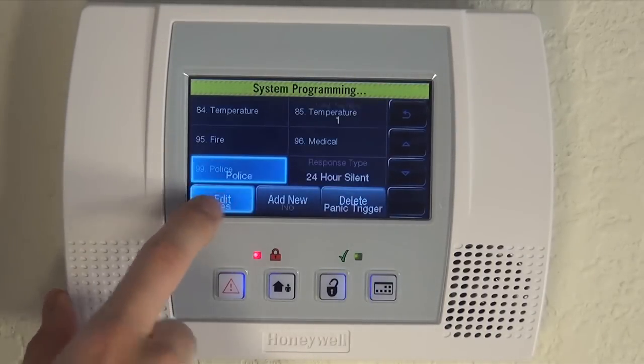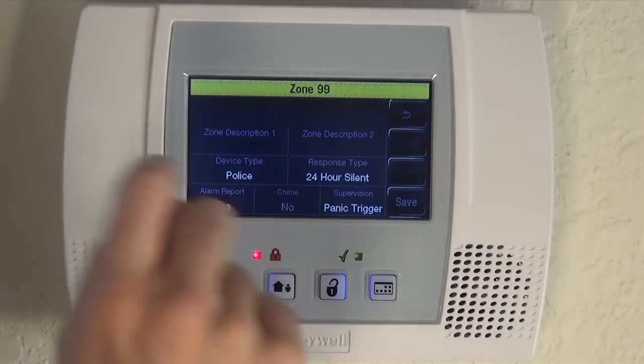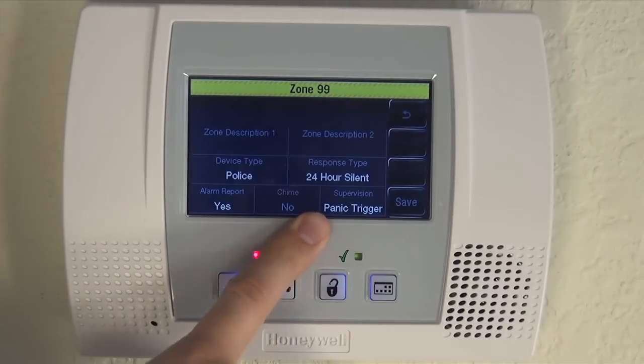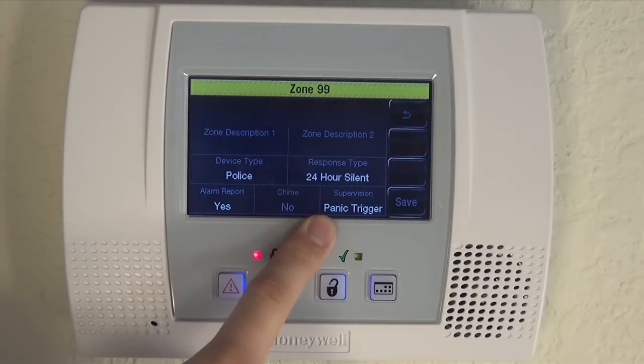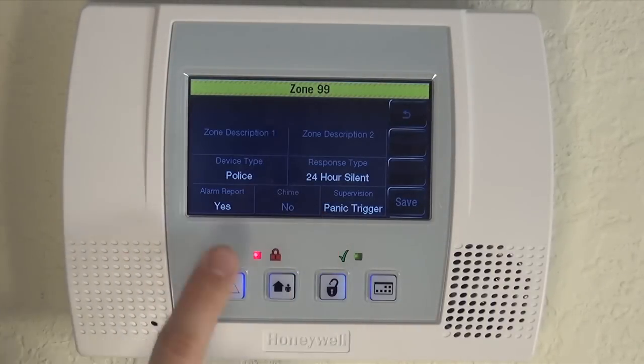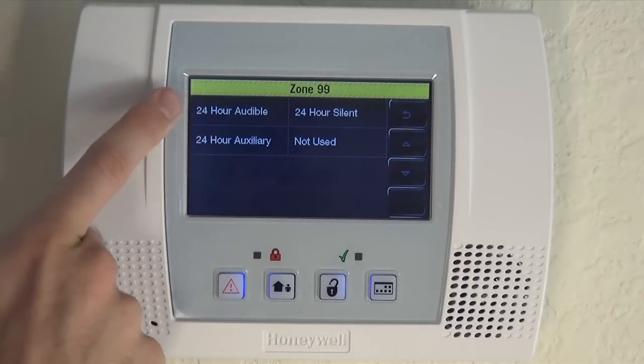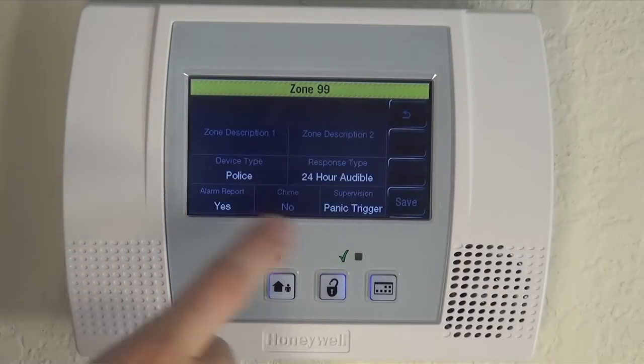Before we exit out, we're going to show you that police is also on. Police is set to 24 hour silent by default. If you would rather have this be an audible alarm — say you're home, you hear a window smash, and you want the alarm to go off to scare away the intruder — you could toggle this over to 24 hour audible. Save it.